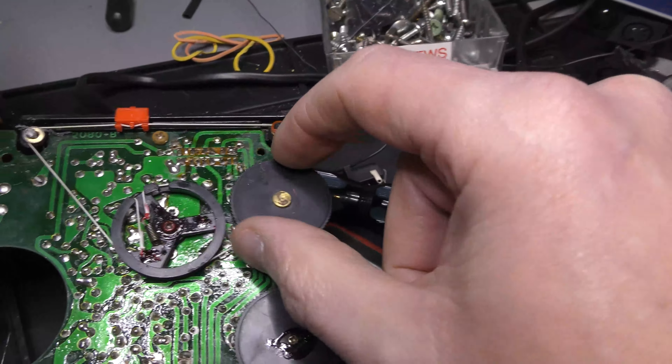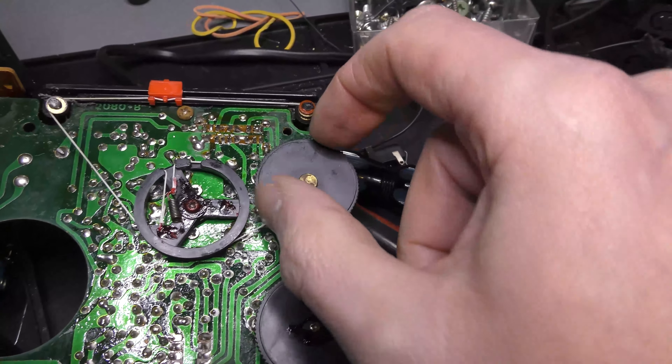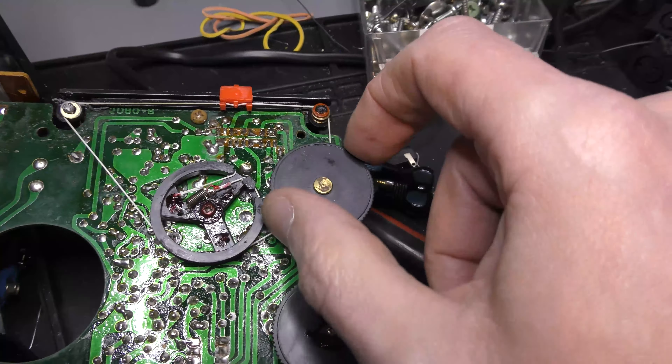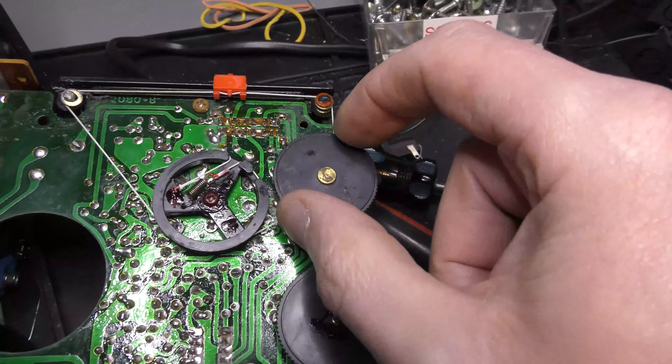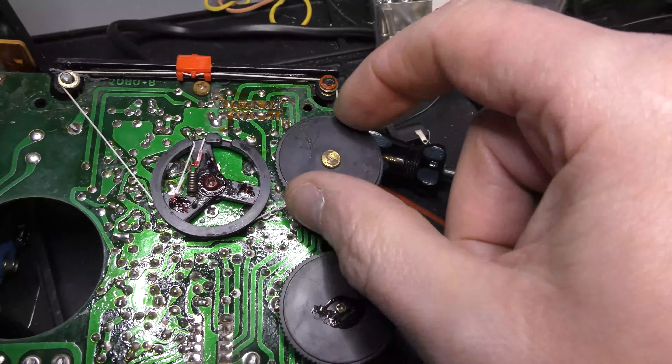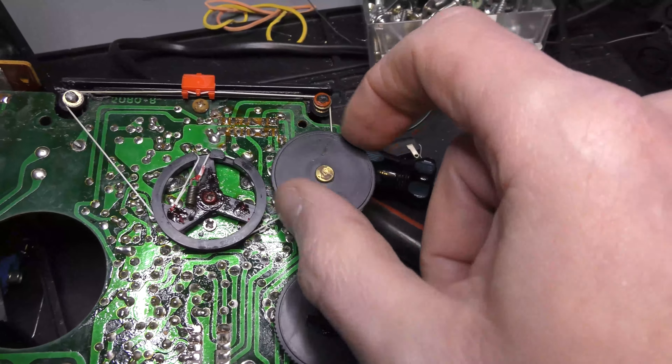You sort of think, why spend the time trying to fix something like this? Really just for the fun of it, because I can. I hate seeing things thrown out - it's not a high quality radio, it's not Swiss made or anything. This is a production made in Taiwan special, but it's nice to get something working again.